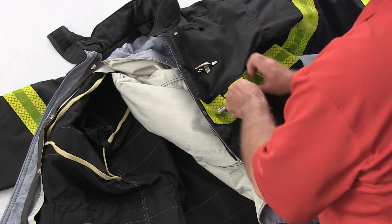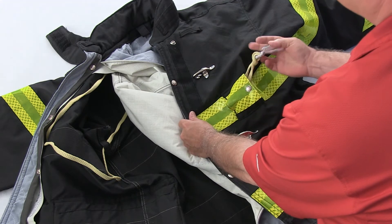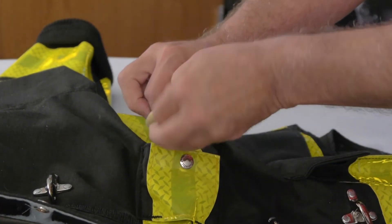On the front of the coat's outer shell, unsnap the shell tunnel and pull the reverse hook out through it. Remove the reverse hook.